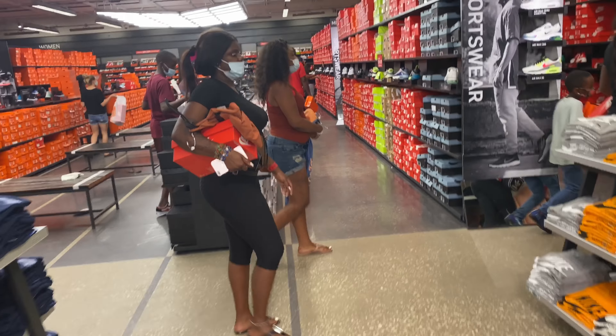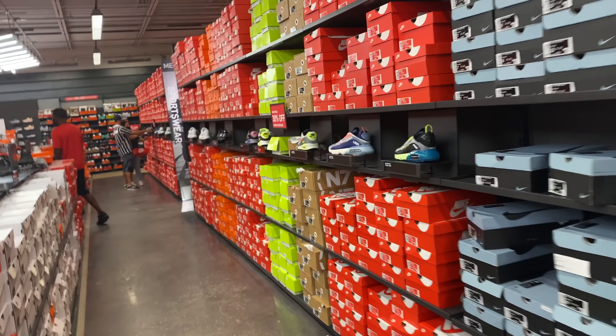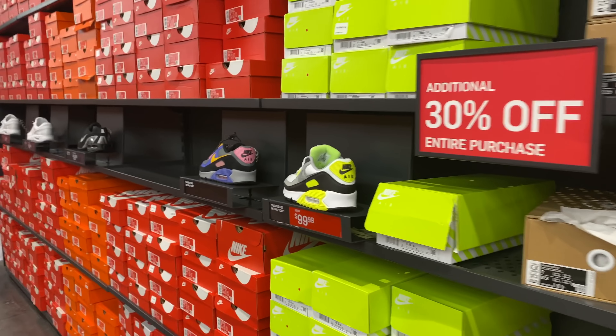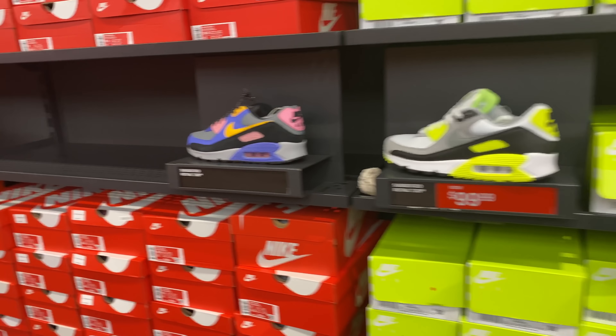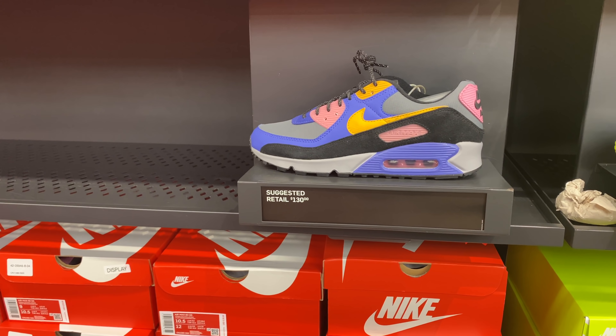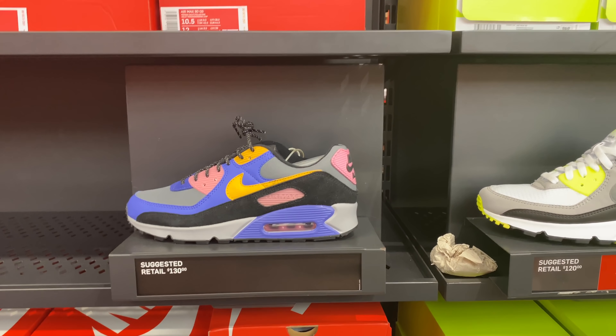We made it into the Nike outlet — it's about to close in seven minutes. So I got in line with a few people. This one is $130 with 30% off. A few sizes left. You already saw this in my last Nike outlet video. These Air Max 90 QS purple, black, and yellow joints were not here last time — retail for $130 but you get 30% off.